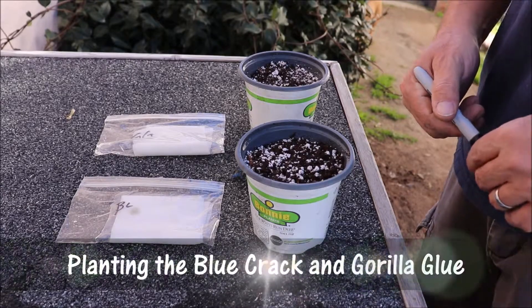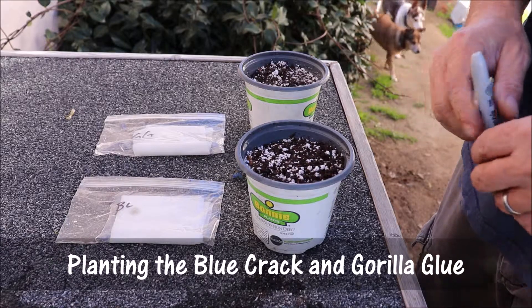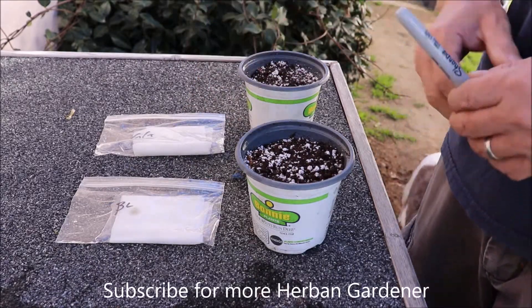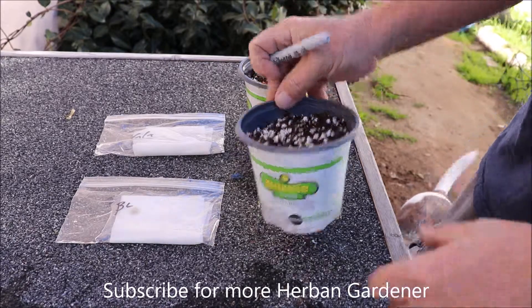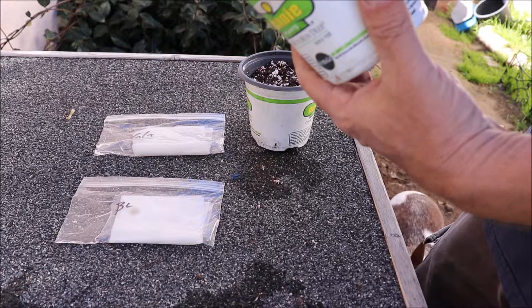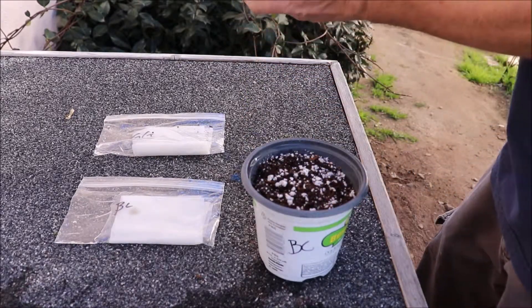Good morning ladies and gentlemen, Urban Gardener here on a Saturday morning, and it is time to plant the Blue Crack and the Gorilla Glue. First thing I'm gonna do is label my pots so I do not get them mixed up — so that will be the Blue Crack and this will be the Gorilla Glue.